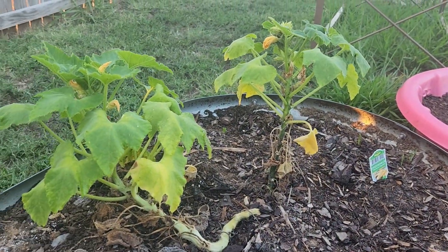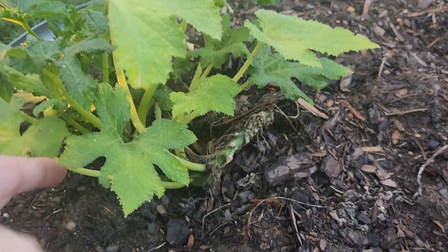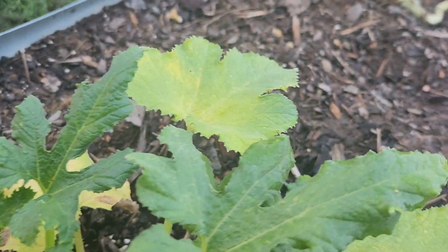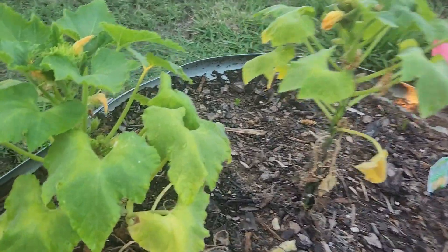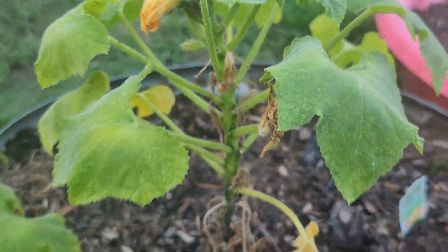These are our little squash that we planted mid-season. We did harvest one off of this already. There are two baby ones in there — another one down deep in there — and then there are flowers over here, which is a good sign. Maybe we'll have some fall squash.